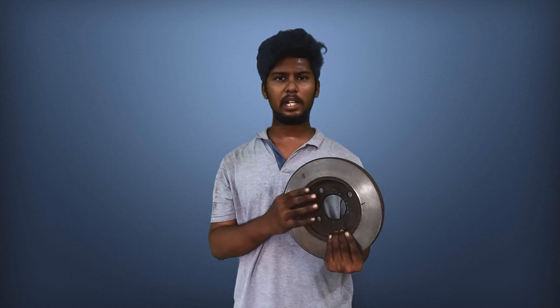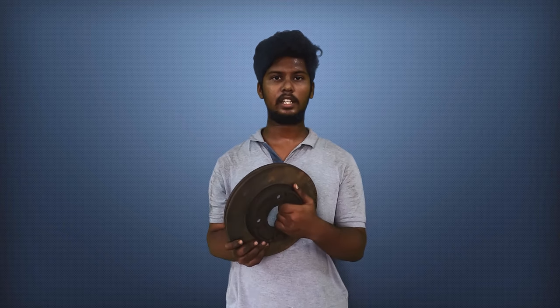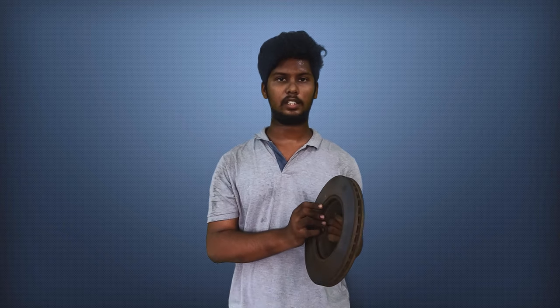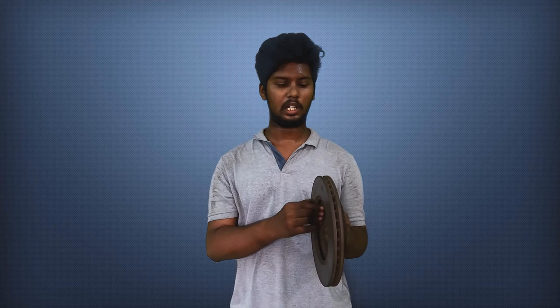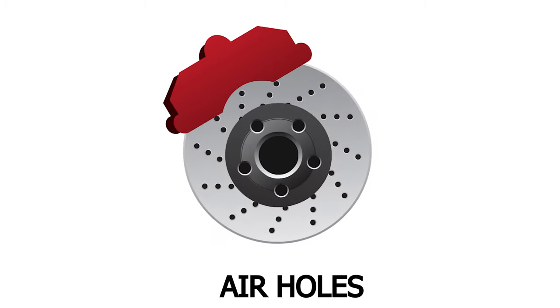It's solid. The disc is heavy and solid. Heat is generated when you use force. You can use the heat and remove it using ventilation to absorb the heat from the compartment. This is how ventilation works on a disc. If you look at this disc, the braking performance is good.